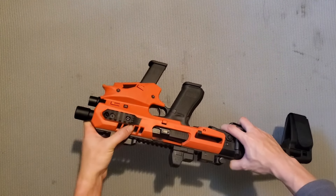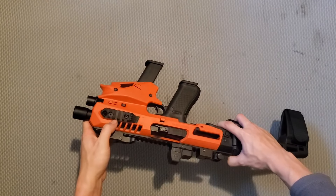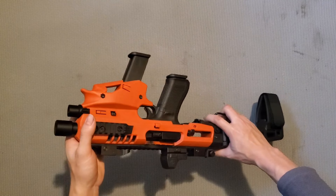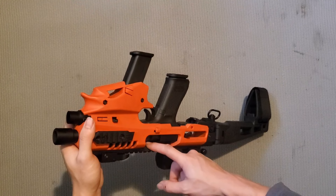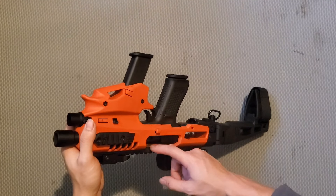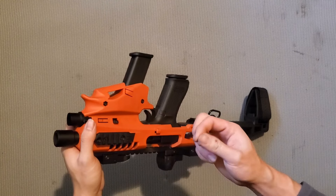Phía trên này nó sẽ có những cái rãnh để thoát khí trong quá trình bắn, giúp cái súng tản nhiệt. Ngoài ra trong quá trình bắn bạn nên chú ý vệ sinh ngay chỗ này - nó sẽ dính những cái thuốc súng bị cháy rồi đó, dính vào đây rất là dơ.